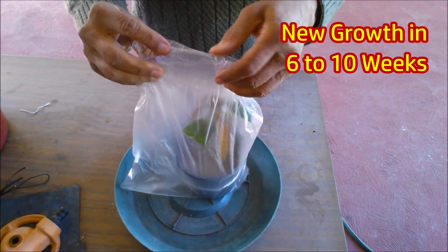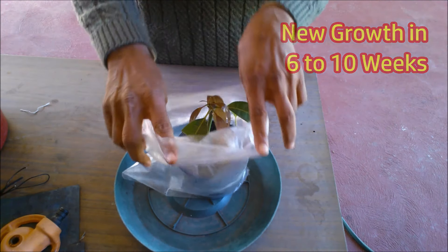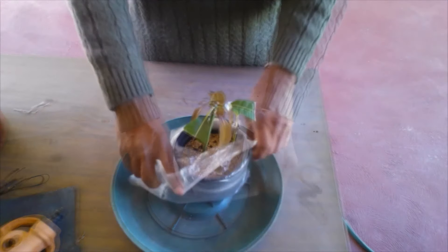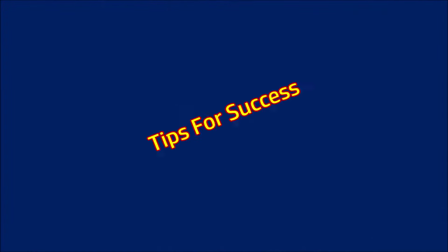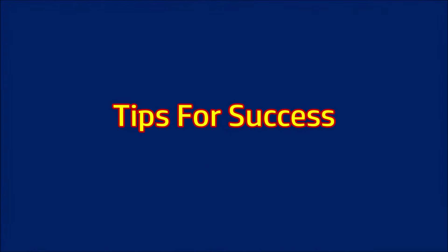Then remove the pot from the bag, but continue keeping it in shade for 2 to 3 months and water it initially just a little, as there are very few roots. Transfer the new plant to a new pot very carefully, as the thin roots are very delicate.